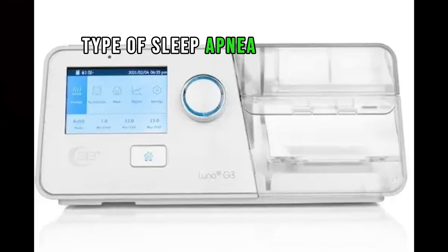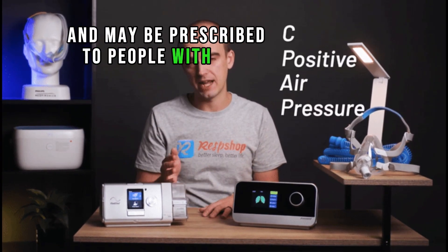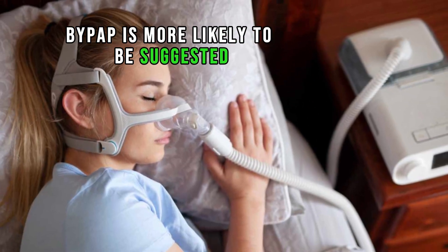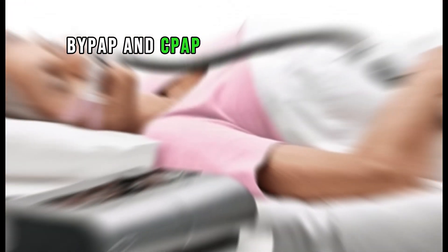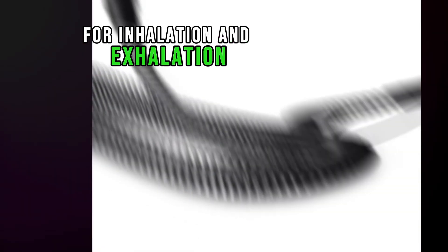Types of sleep apnea: CPAP is typically used to treat most cases of obstructive sleep apnea and may be prescribed to people with mild central sleep apnea. BiPAP is more likely to be suggested for those with CSA and other serious breathing conditions. BiPAP and CPAP devices differ primarily in their air pressure delivery — BiPAPs provide distinct air pressure levels for inhalation and exhalation, whereas CPAPs maintain a constant fixed pressure throughout each breath.